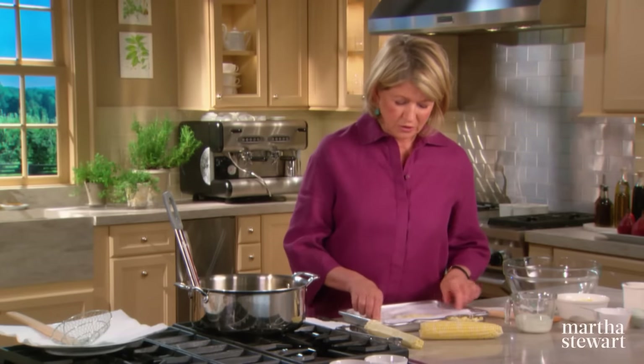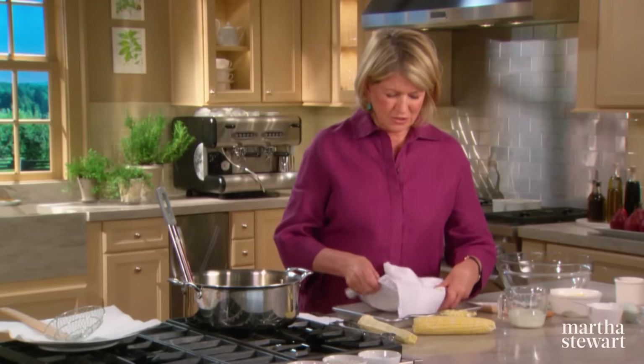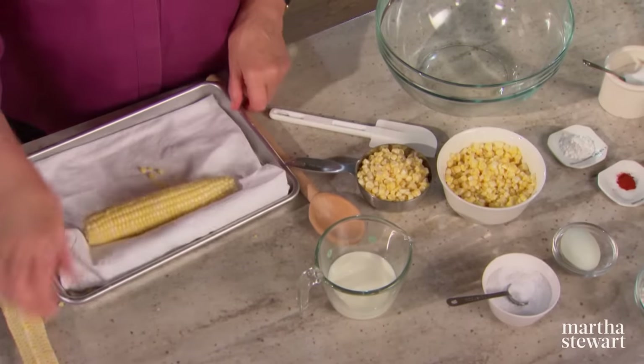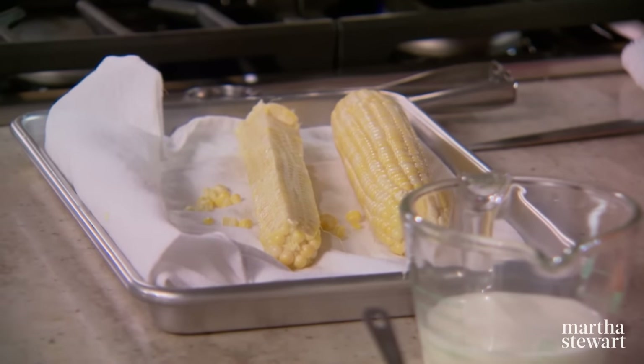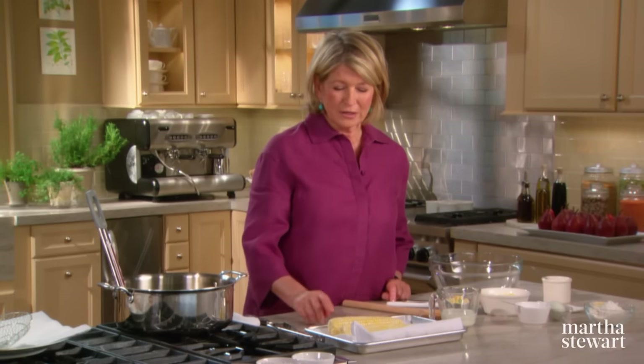See how easy it is to pick up the kernels from a cloth-lined tray. Here are two cups of corn. Now for the batter: one egg mixed with one tablespoon of sugar, two tablespoons of cornmeal — which adds a nice crunchiness — three quarters of a cup of unbleached flour, one and a half teaspoons of coarse salt, one and a half teaspoons of baking powder, a quarter teaspoon of cayenne pepper, and a half cup of milk. This is a stiff batter — you don't want it too wet.